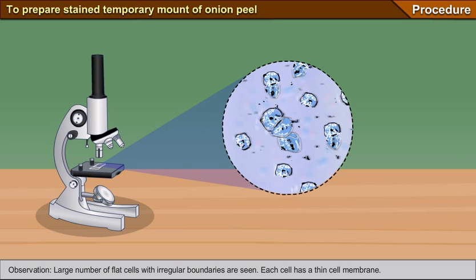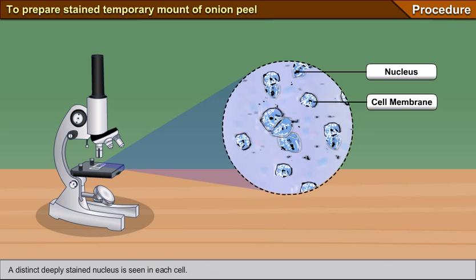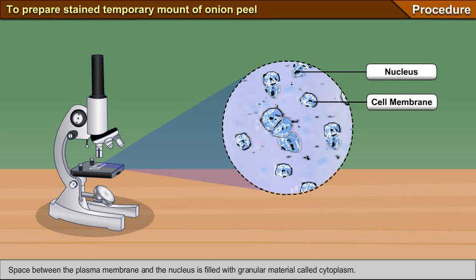Observation: A large number of flat cells with irregular boundaries are seen. Each cell has a thin cell membrane and a distinct, deeply stained nucleus. The space between the plasma membrane and the nucleus is filled with granular material called cytoplasm.